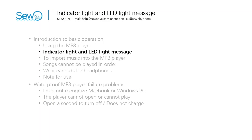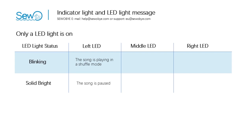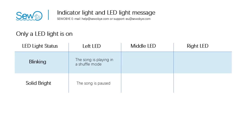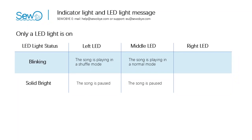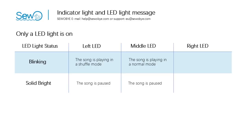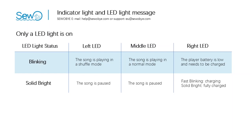Now we move to the next part: the indicator light and LED light messages. The player has three LEDs. Left LED: when flashing, it means the song is playing in random order. When solidly lit, it means the song is paused. Middle LED: when blinking, it means the song is playing in order play mode. When solidly lit, it means the song is paused. Right LED: low battery — need to connect USB cable for charging. Fast blinking means it is charging. Solid on means it has been charged to full power.